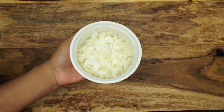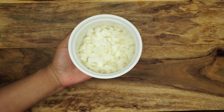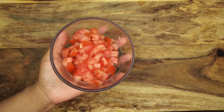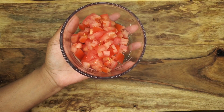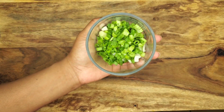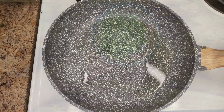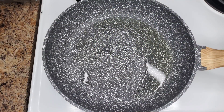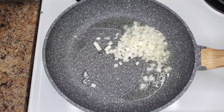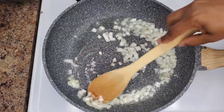Today I'm using onions, scotch bonnet, garlic, thyme leaves, tomato, carrots, scallion, and you can use sweet pepper if you want. What we're going to do is just sauté everything in oil over medium heat. We want this to be fragrant and to soften them a little bit, but we don't want to brown them.